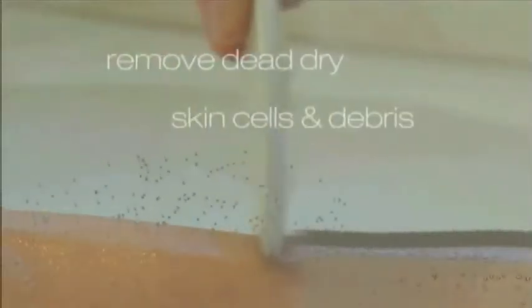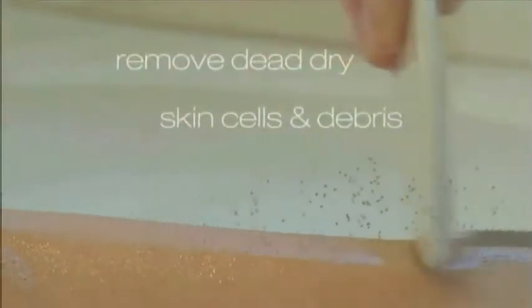Research indicates that exfoliation is key to the look and feel of your skin. With so many options in the marketplace, consumers can get confused. If your skin is looking tired or dull, or your skincare isn't performing at its peak, it could be a buildup of dead skin cells on the surface of your skin.